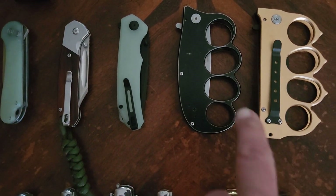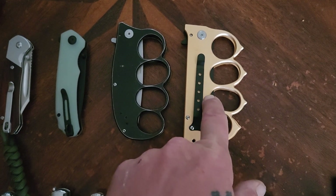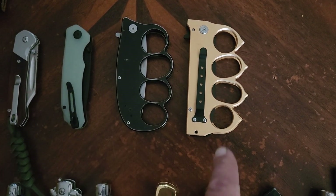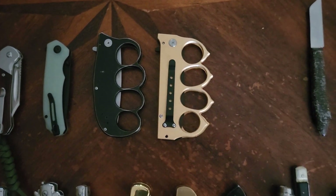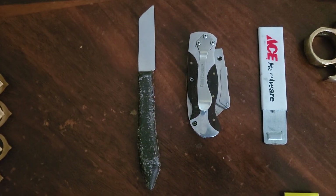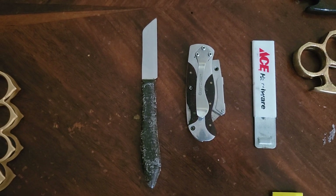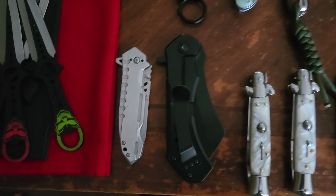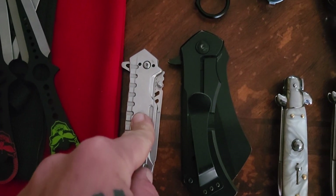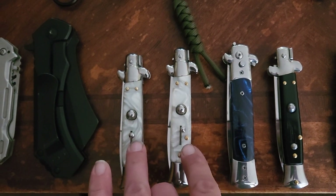Here we got a flip-open knuckle knife, and another flip-open spring-assist knuckle knife but it's missing the screw unfortunately. These are just a couple little utility knives for just random stuff — box cutters, whatever, simple stuff around the house. There's a spring-assist — I don't know if that was in the last knife collection video or not. And these are my automatic knives.